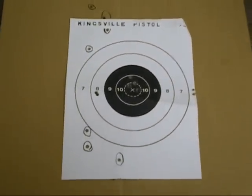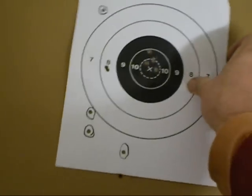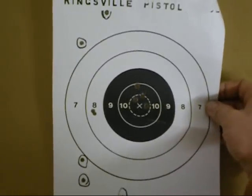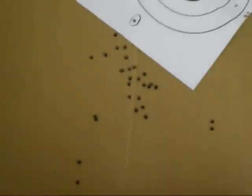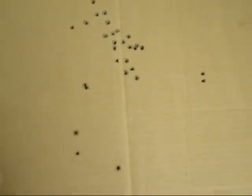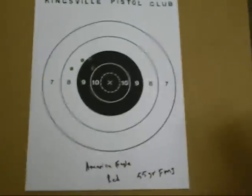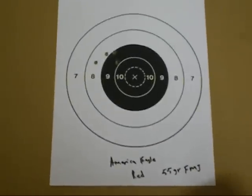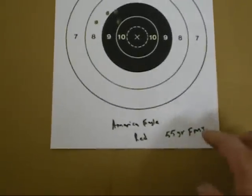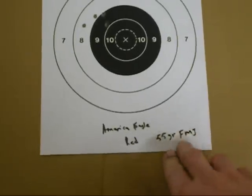Okay, I'm back. We've got some results here. This was just a sighting-in target, just trying to get it on paper and dial it into zero. All these were shot at our indoor range, so it's only 20 meters. After I got it on paper I turned it off, turned it back on to see if that made any difference, and I switched the colors just to see what it would do.